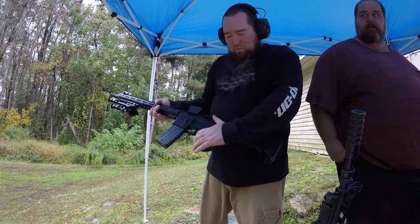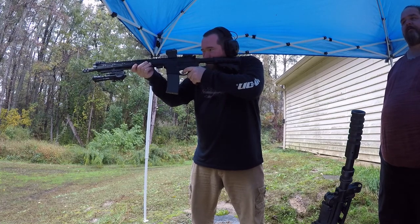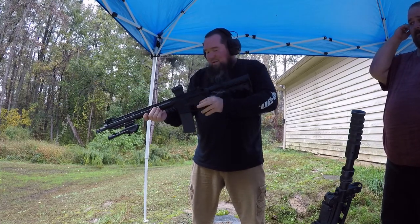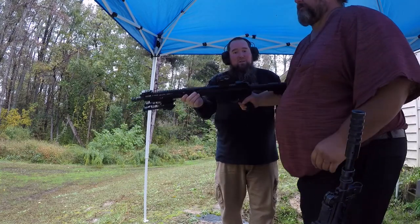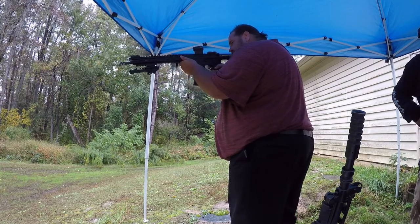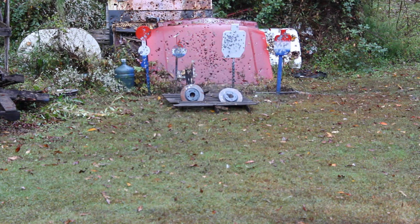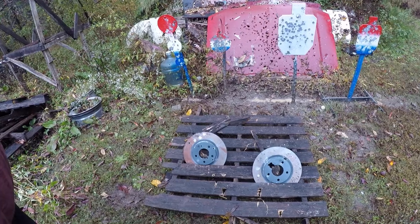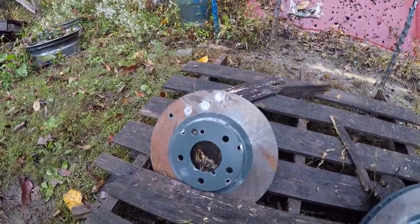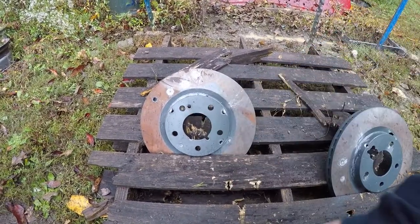These next ones are the .223 hollow points — knocking that thing over. Now the 5.56 hollow points. All right — those are two new holes right here, one right here, and right here. Oh, and one right there — that one looks like a whole new lug nut hole.